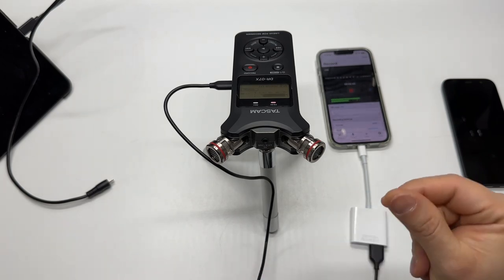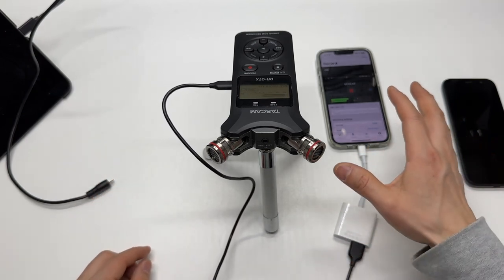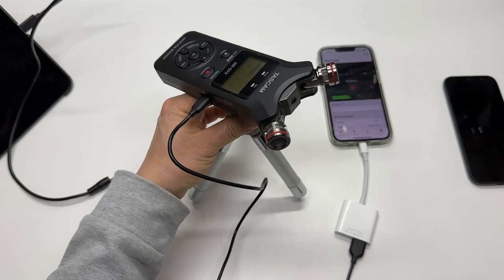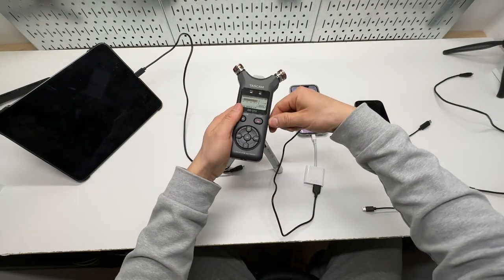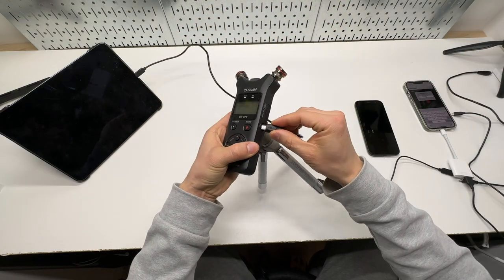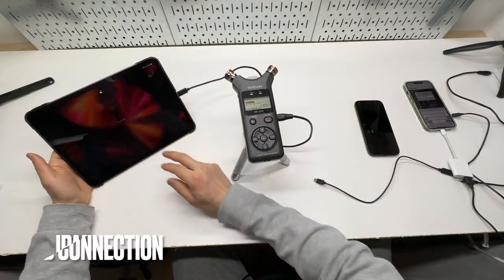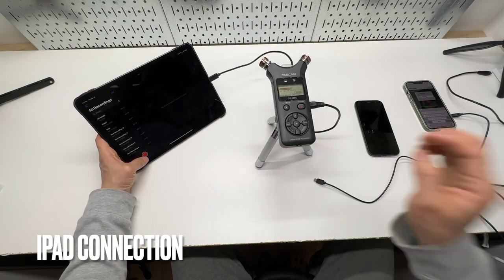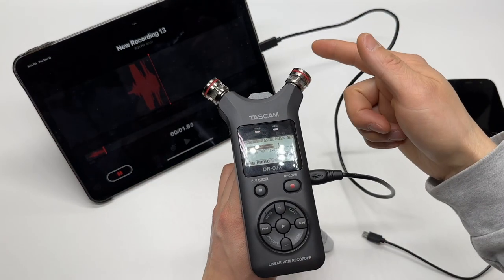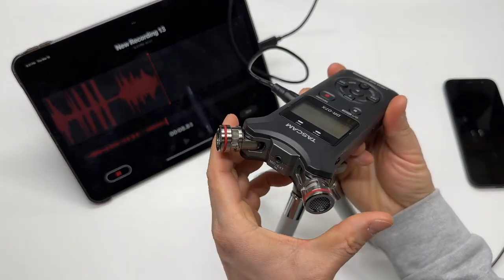So hopefully you will hear the difference. That's how you do it with the iPhone. For iPad, it's even easier, and for Android phones it's going to be the same — connect it via USB cable. For this demo, I'm just going to click the voice memo app and do record. You will see the audio is coming from the Tascam.